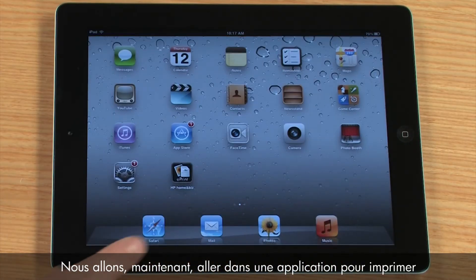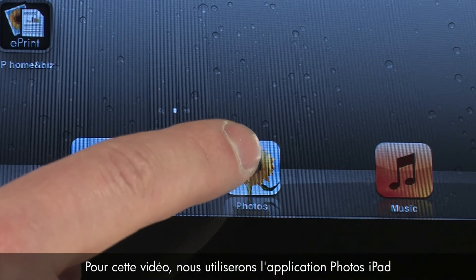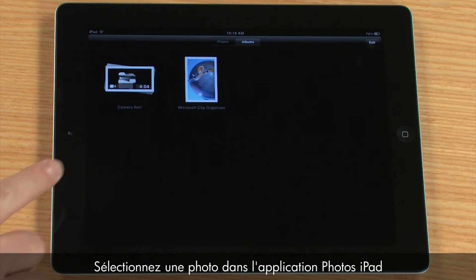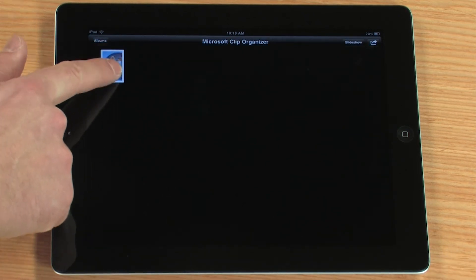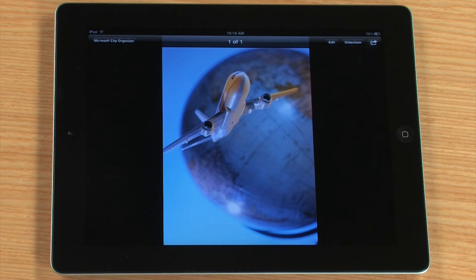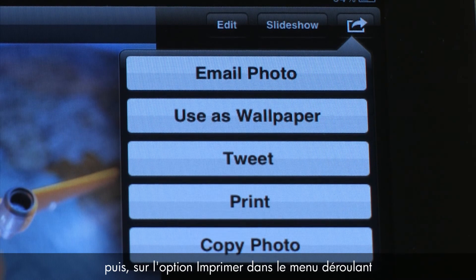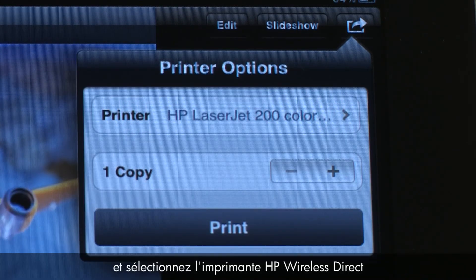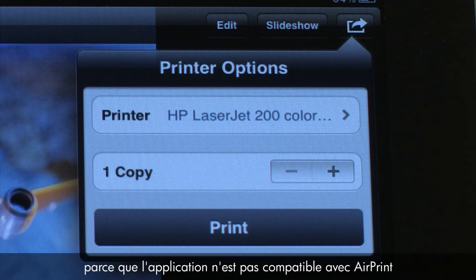Next, we will go to an application to print. For this video, we will use the iPad Photos application. Select a photo from the iPad Photo application. To print, tap the Action icon, then tap the Print option from the drop-down menu, and then select the HP Wireless Direct printer. Some applications might not offer a print option because the application is not AirPrint enabled.